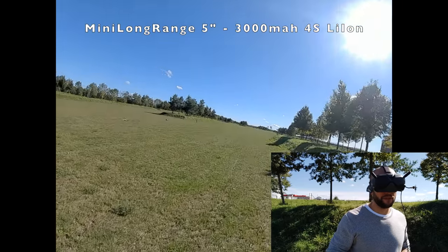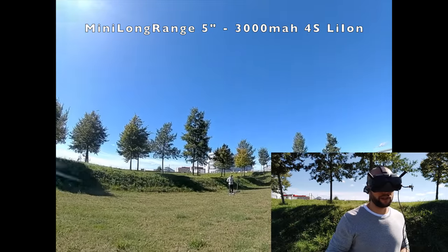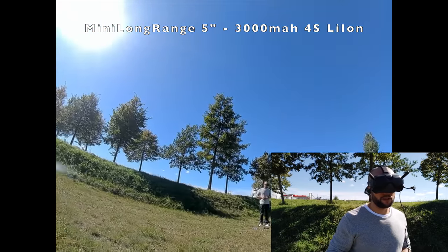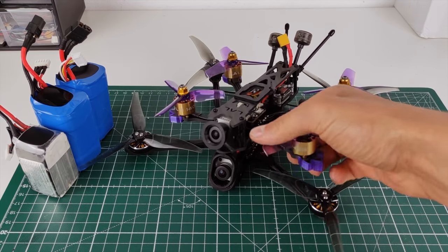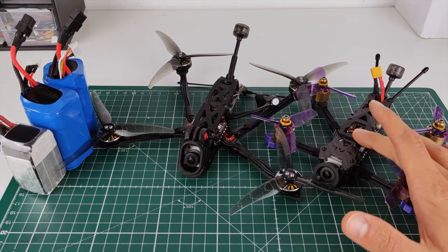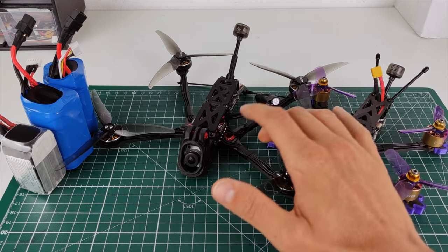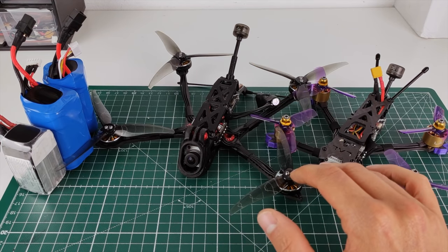We just hit 3 volts after pretty exactly 22 minutes — wait, it just bounced back to 3.1. Now it's 3.0, time to land. 22 minutes and 17 seconds. So back inside for a conclusion: we saw around 13 minutes 45 seconds on the eShine, and over 22 minutes 15 seconds on the 5-inch mini long range.